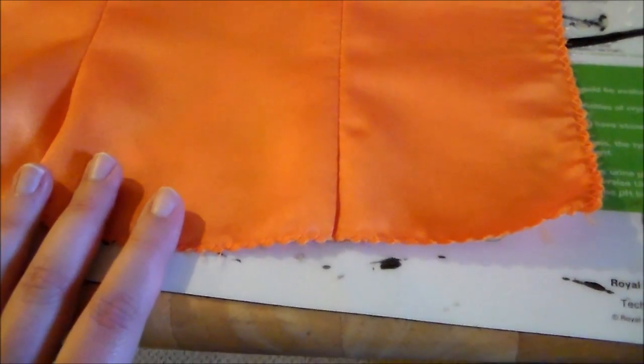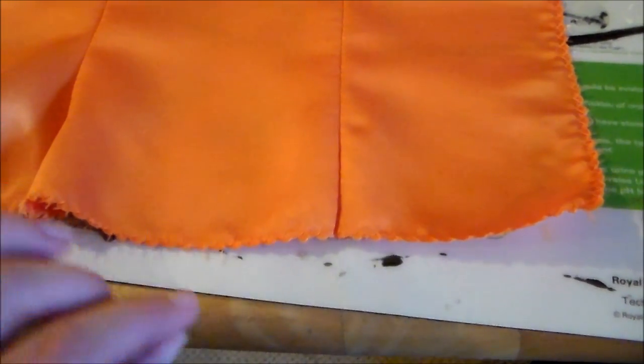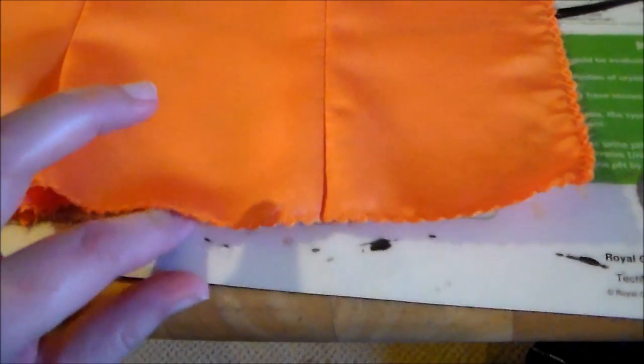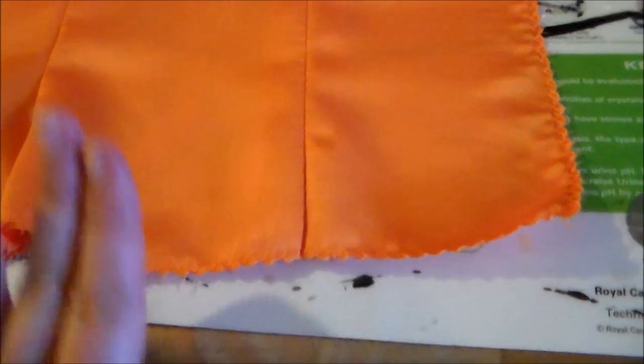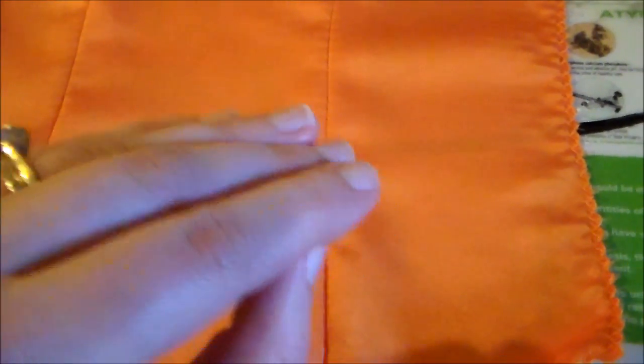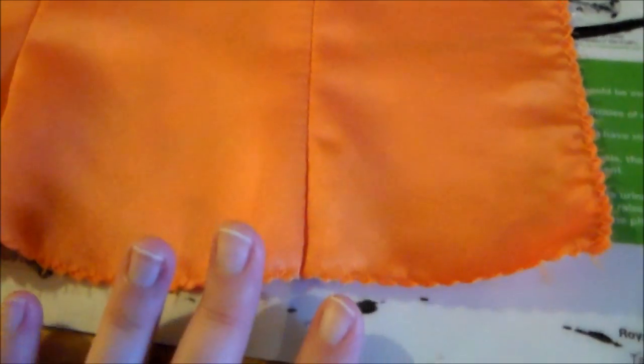Before you begin painting, you're going to want to put some cardboard — or I'm using this little plastic mat that was given out by a pet food company — underneath your fabric, to keep the paint from seeping through and getting on the table or whatever surface you're working on.